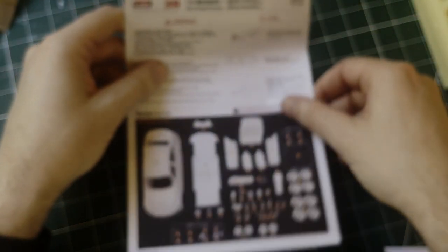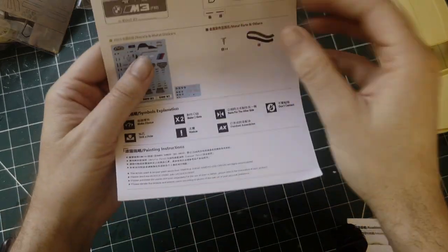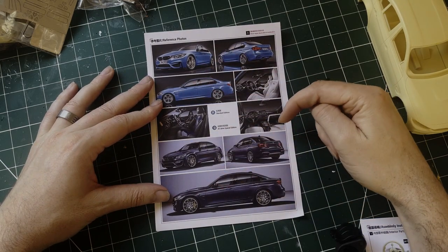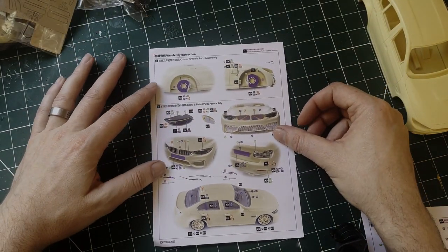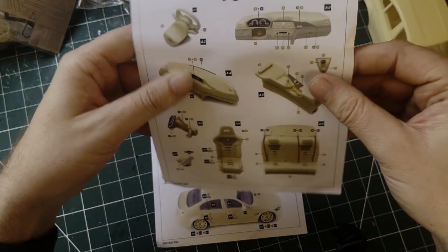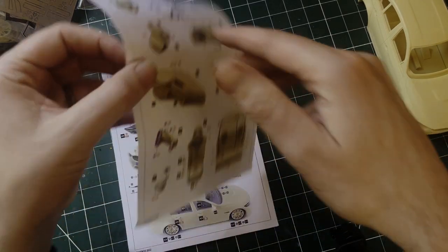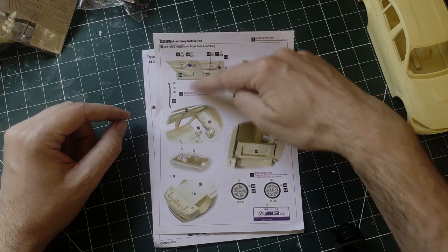And then you have the instructions. You have the sheet which tells you what comes in the kit, and the PPE and sticker placement on the other side. Then you have two instruction sheets: one shows you the different designs — the special edition and the standard edition and how they look inside; the other has the assembly instructions. And there's another sheet which tells you what each of the colour squares represent for each section, plus the interior and tyre options — competition ones and standard ones.